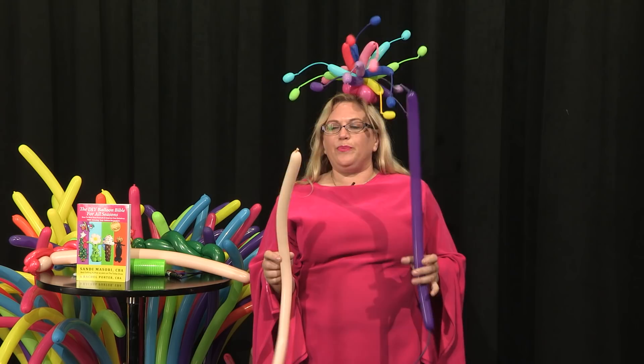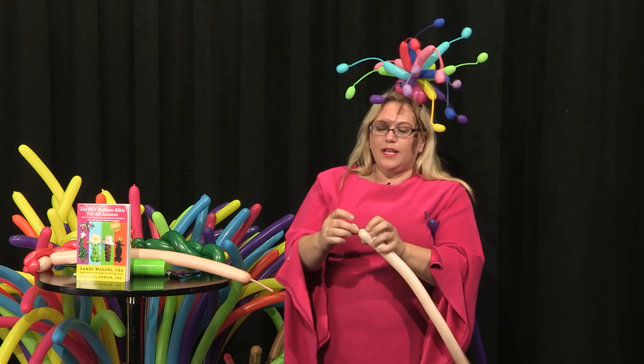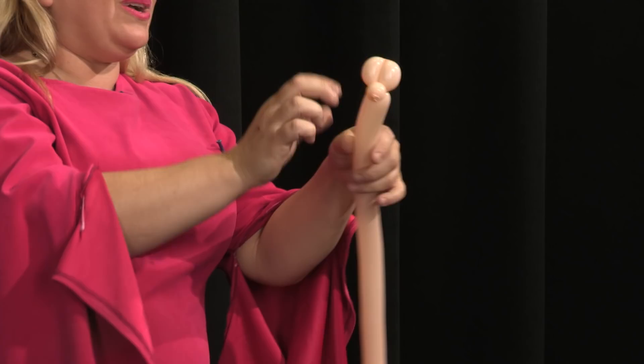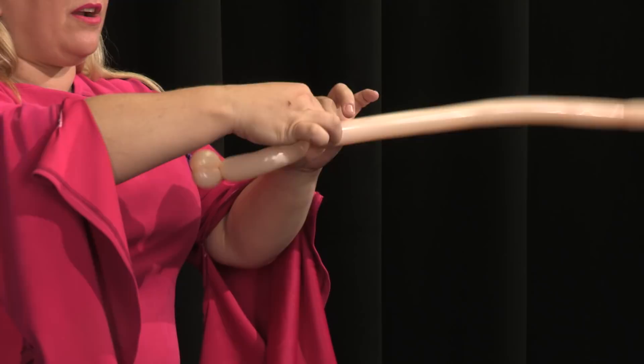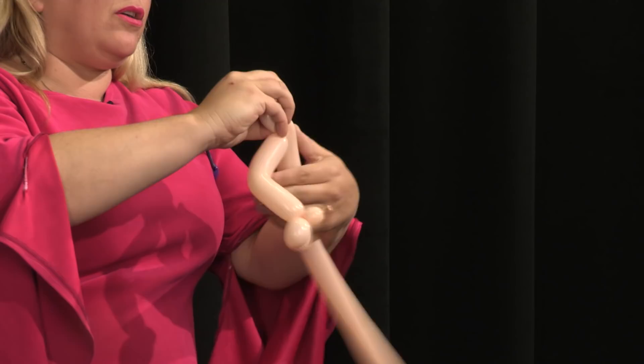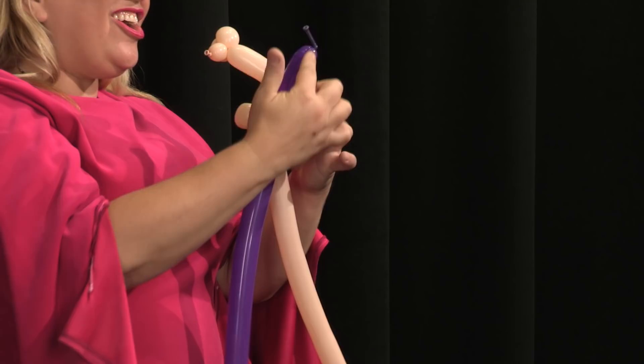We've got two more 160s here — a blush to match her body and a purple, which is going to be her bathing suit top. So we're going to make a little tiny bubble, and now we're going to make a tiny little dog leg: twist a bubble and then go back. Just to lock it, I'm going to push it through, and then give it a little bend so it stays there. Then I'm going to come back up — so this is going to be her hand, her forearm, and her upper arm. Now I want to make a tiny little loop, and that's going to be her shoulder. This is where we need to connect our next balloon.